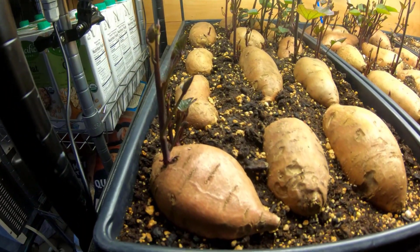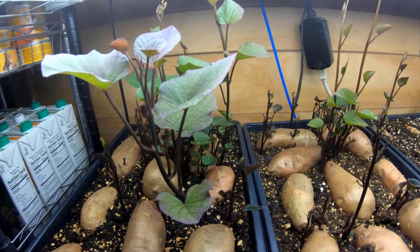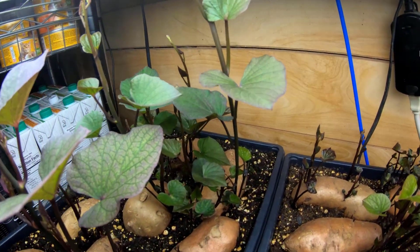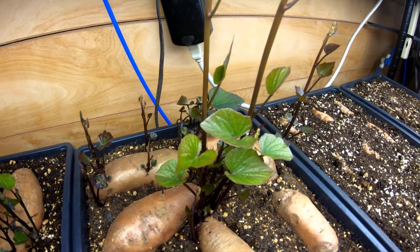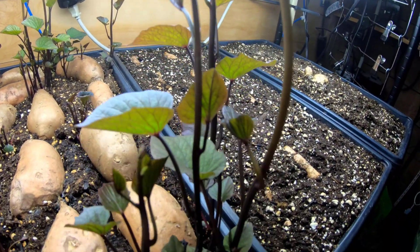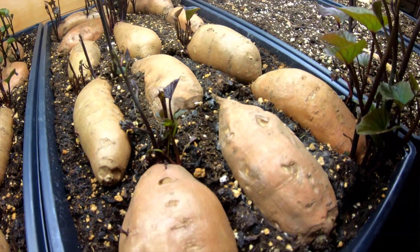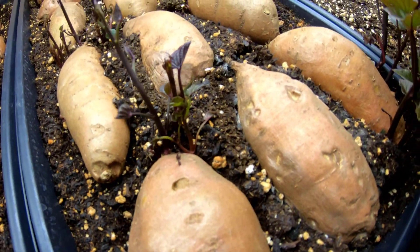We started all these sweet potatoes by soaking them in water initially for a couple of hours, then putting them into the soilless mixture with half of the sweet potato exposed. I did that on February 27th. I posted the second video one week ago, and today is March 22nd — about three weeks since starting the project. I'm happy with the number of sweet potato slips coming up, and this is about on average what I've experienced doing it in water as well. However, I am now able to see some signs of decomposition.